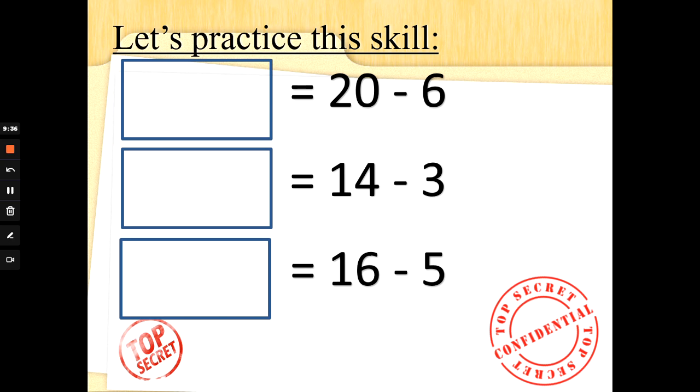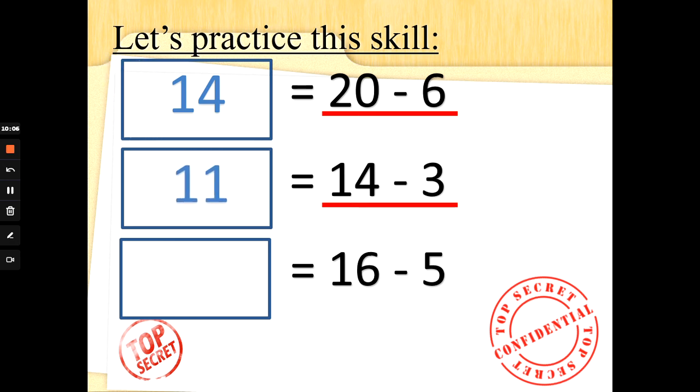Let's practice. Something is the same as 20 take away 6. We need to do 20 take away 6. Six fingers up, count back: 20, 19, 18, 17, 16, 15, 14. Well done, special agents. What about something is the same as 14 take away 3? Three fingers up, count backwards: 14, 13, 12, 11. Well done, super subtractors. Something is the same as 16 take away 5. Five fingers up, count backwards: 16, 15, 14, 13, 12, 11. Absolutely super subtraction.